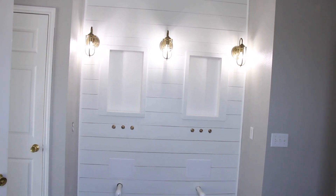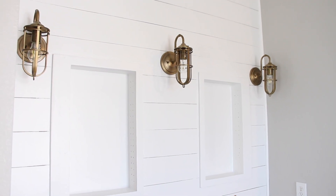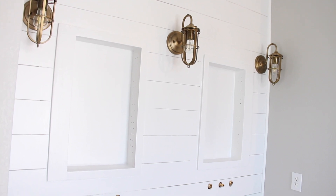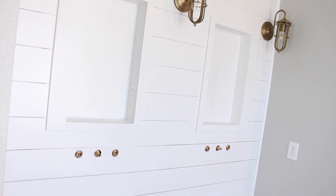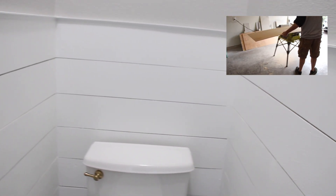I wanted to give a special thanks to Lamps Plus for providing us with these beautiful light fixtures — it really helped us complete our vision. And thank you Ryobi for sponsoring the table saw we used in this video. The tool works great and I can't endorse it enough — it was really fantastic.